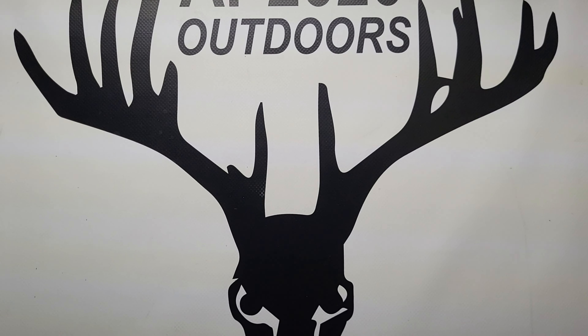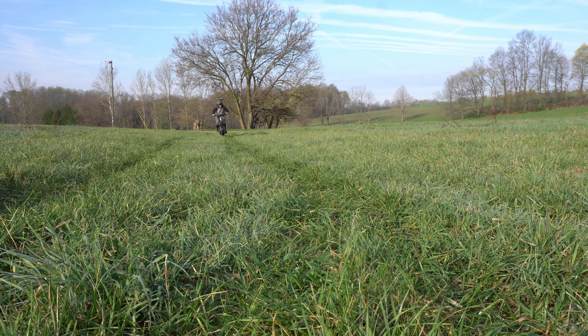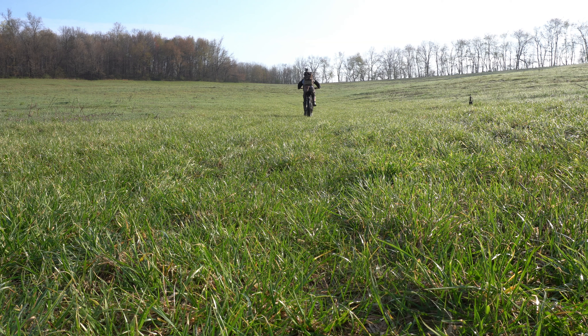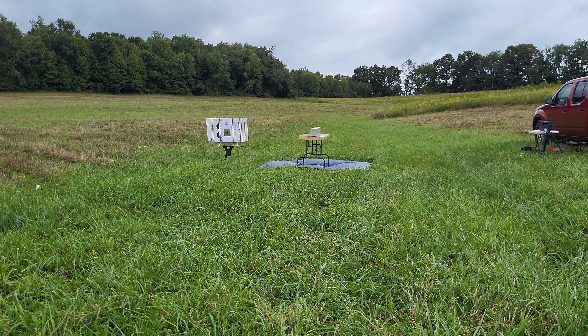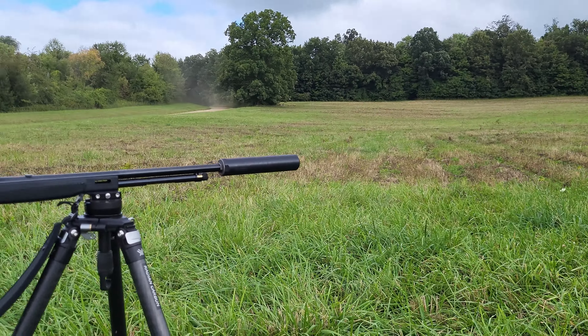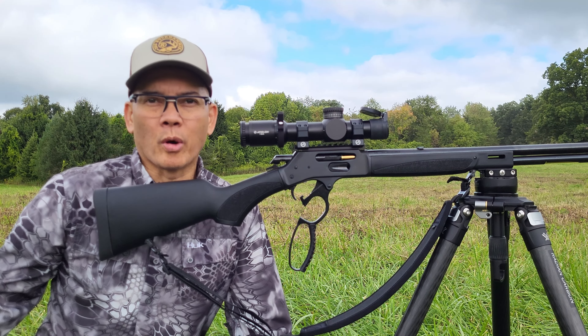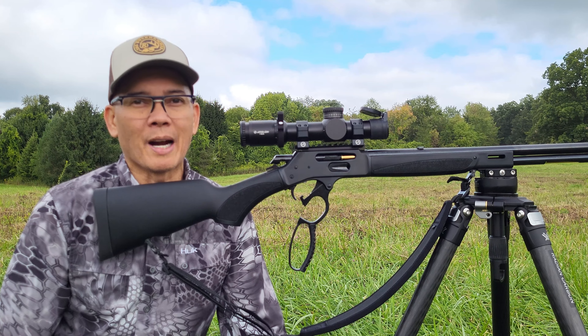Hmm, what am I gonna do this morning? Should I wash my truck, maybe? Got my ballistic gel set up at 25 yards distant. Howdy folks, it's Nito with AP 2020 Outdoors. Welcome to a glorious day here in central Ohio. The last days of summer — we probably got a couple more weeks until the fall season starts, and I'm ready to go deer hunting.